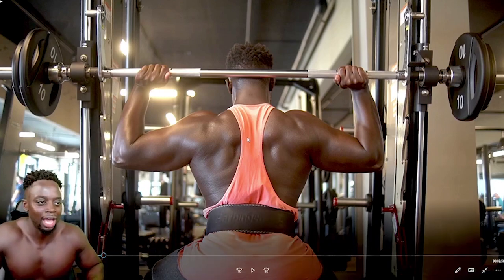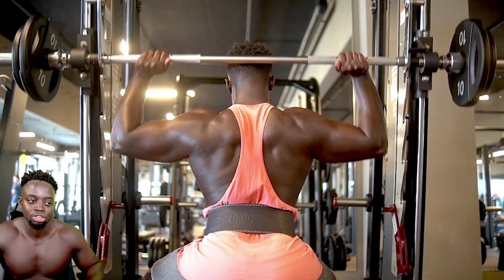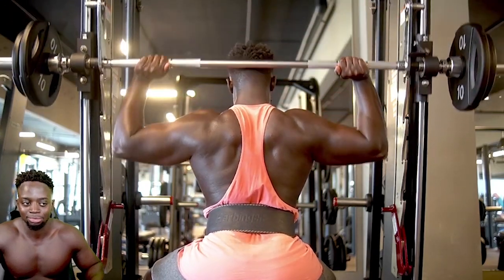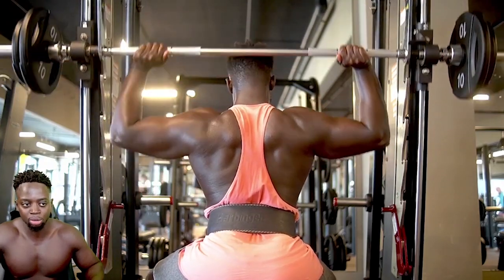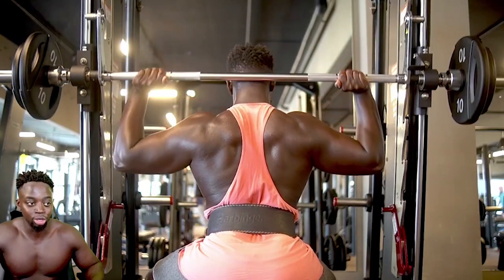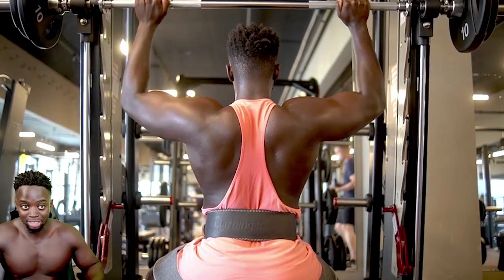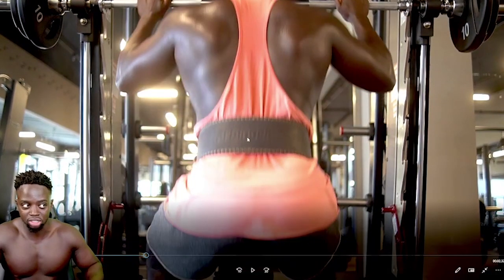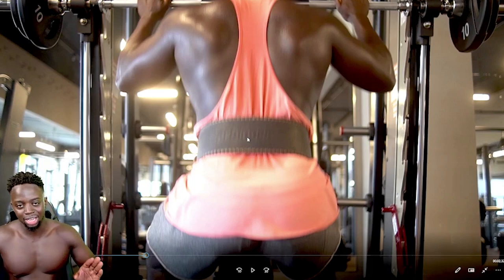Second exercise, we have behind the neck press. Not many people have the mobility to do this exercise. So if you're one of those, don't do it — you can do front press or use dumbbells. It's all about mobility. If you have the mobility to do it, do it. If not, keep away from it because you don't want to injure yourself. With this one I did start with just a bar and 10 kg, then did the fives up to 60 kg. We did that for three sets, 12 reps, with a rest period of about 90 seconds.